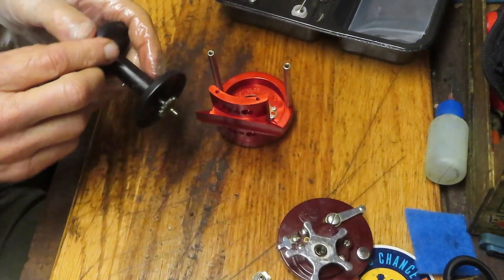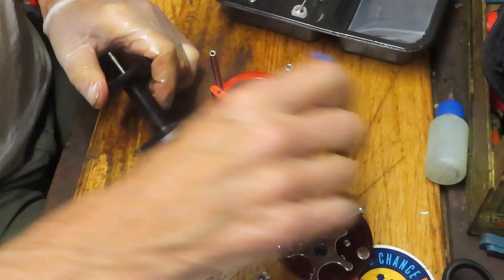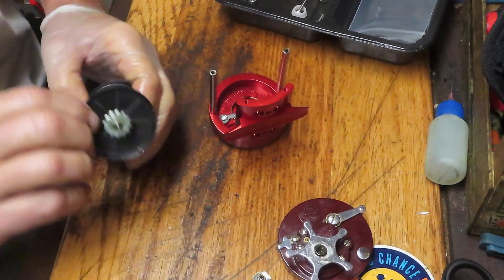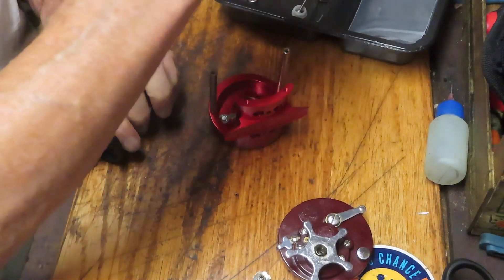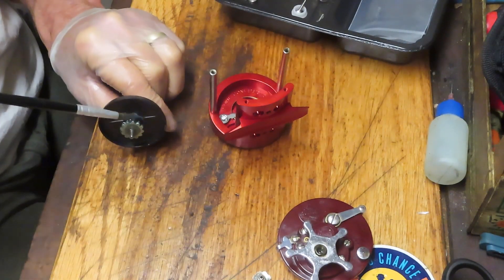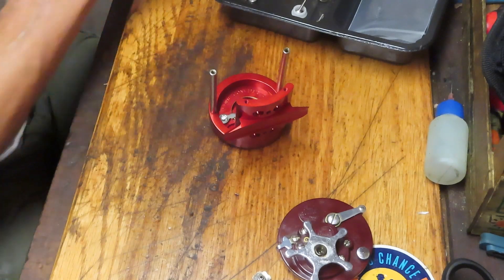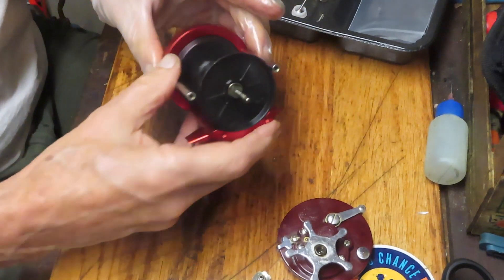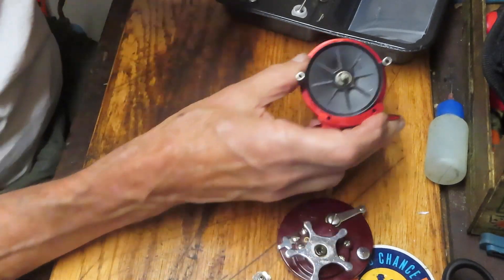Now we've got the bearing back in there. Take a moment to just polish off this spool — this is an anodized aluminum spool. We can put a little bit of grease onto the spool stud and set that aside now. It's going to be a very attractive package when it's done.